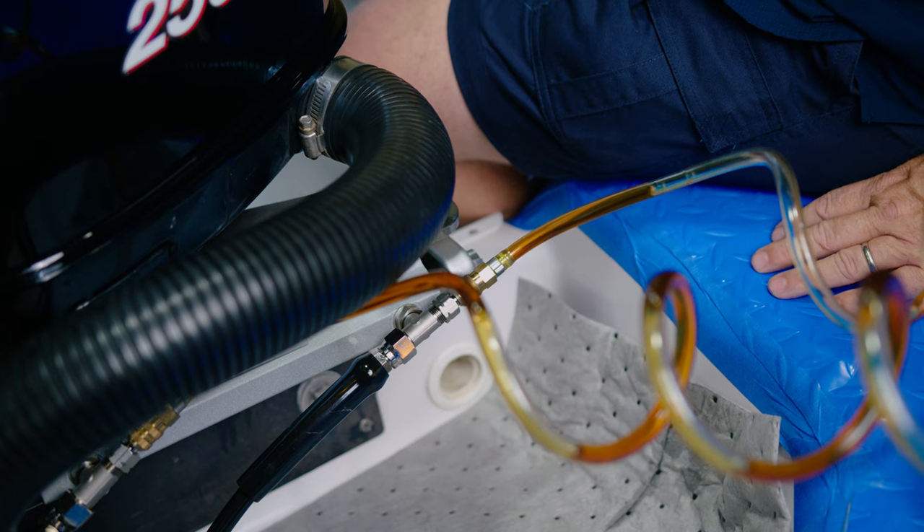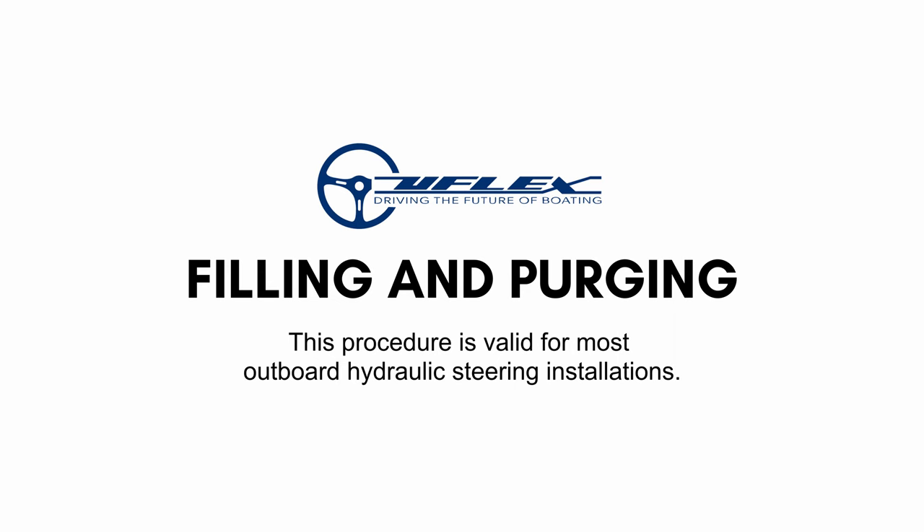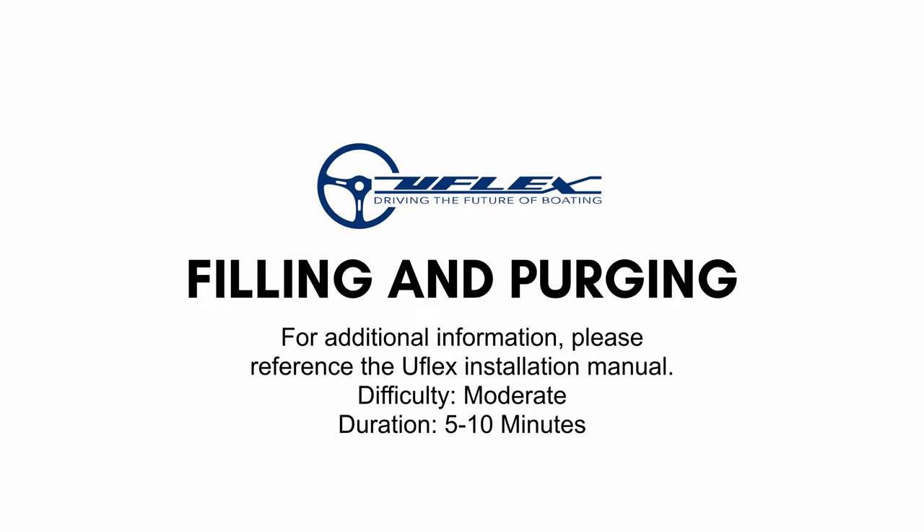We are filling and purging a system using a purging device. This should take about five to ten minutes. This installation procedure is mainly valid for any outboard installation. Small details may change depending on the engine make and model. For additional information please reference the UFLEX installation manual.